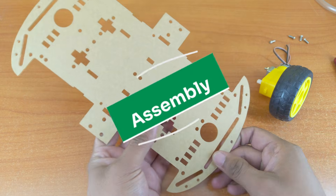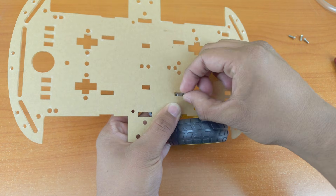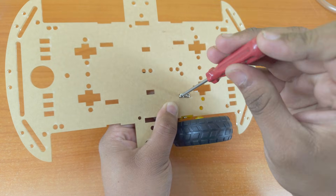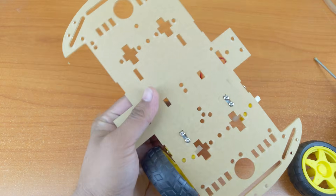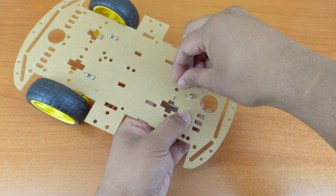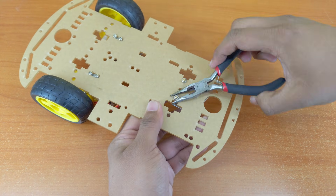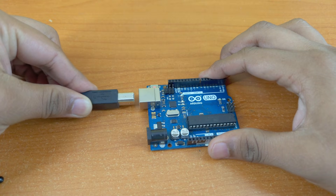Now let's assemble our robot. Mount the motors onto the chassis and attach the extra wheel. Before we attach the Arduino, let's upload the code. Download the code from the link in the description and upload it.